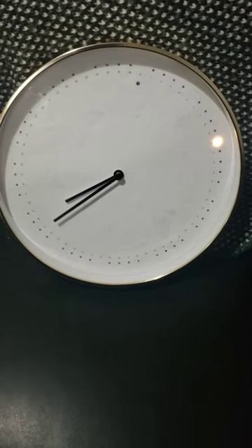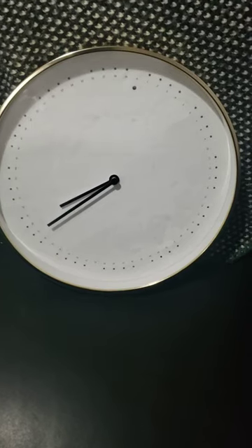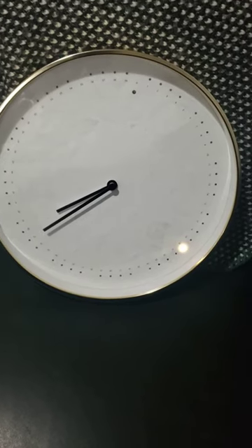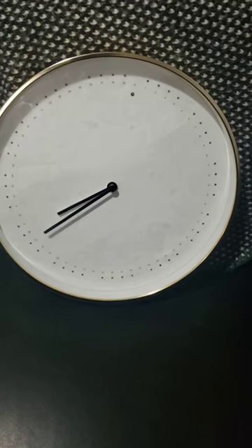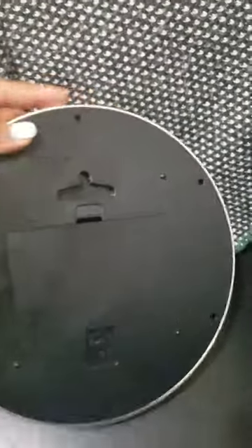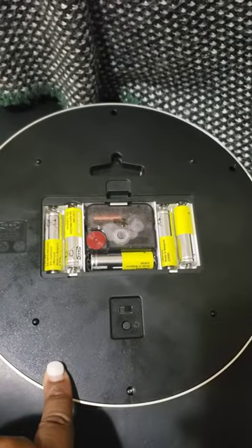I decided to make this video on this IKEA Panorera clock — I'm not sure if I'm saying it correctly, but I presume other people have the same problem. I bought this clock just a few days ago. It was intriguing because I can use it in my office for distance learning, and it goes with my decor. One thing I heard people were complaining about was the fact that it requires five batteries.